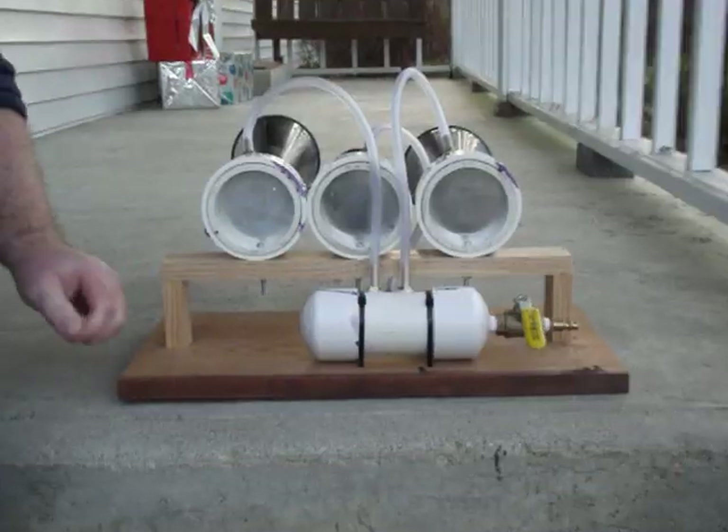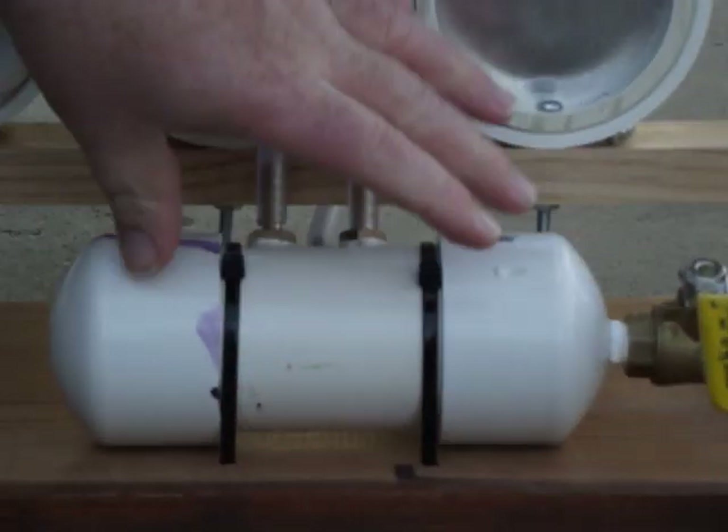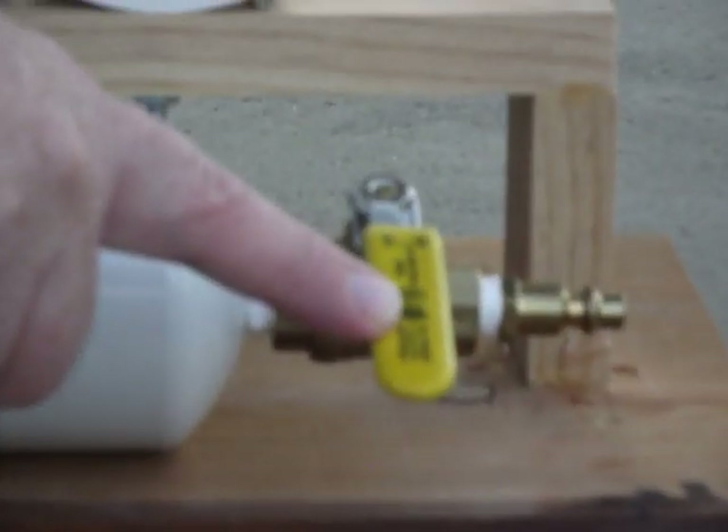Now let's turn it around and see the back. We made our manifold out of PVC also. It's just a pipe and the two end caps. And for our air valve, we used a one quarter inch ball valve.